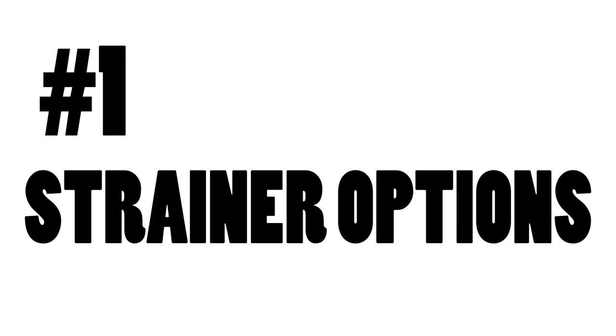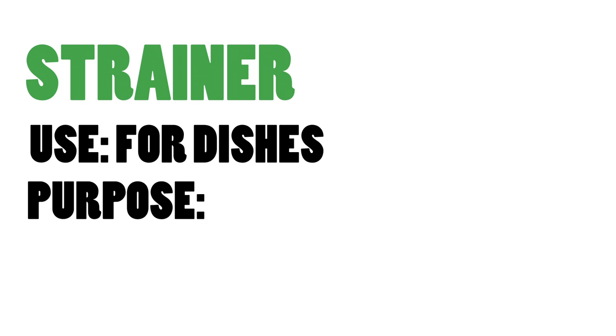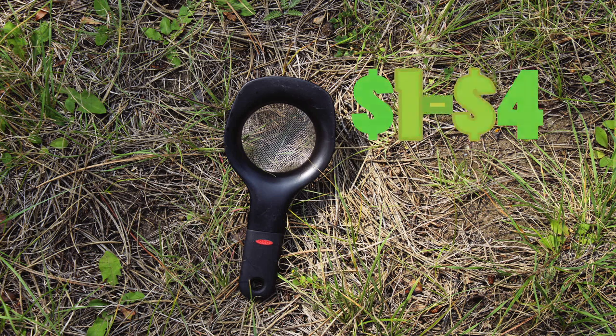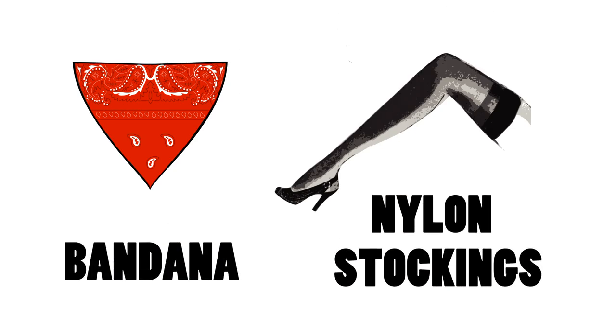First low-cost item: a strainer. Your strainer will be used after you wash your dishes in order to separate your food scraps from your dishwater. This helps you pack out your food scraps so they don't get left in the environment. You can use one like this, or you could use a bandana or a cut-up pair of nylon stockings to make a strainer. You can also make your own if you're in a bind.